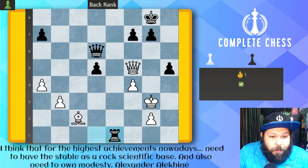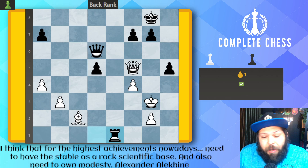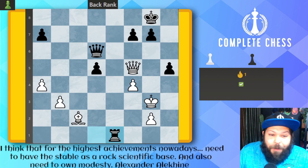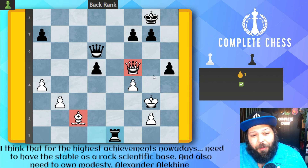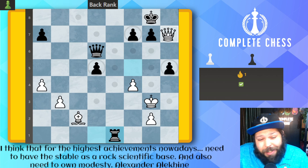Here we go. Another easy one. At this position, we are not getting a back-rank checkmate, but we are winning material, which is the theme. Not all back ranks are going to be checkmates — sometimes you're just winning your opponent's pieces. There are two moves you should be looking at, but a lot of people noticed the bishop and the queen working together and looked at queen on h7 check. Unfortunately, this is not the right move.